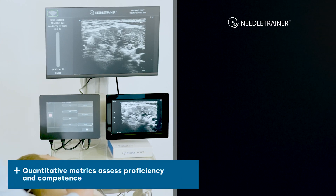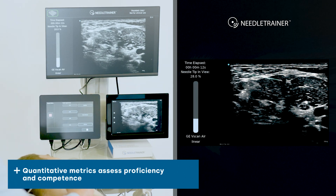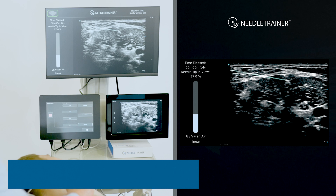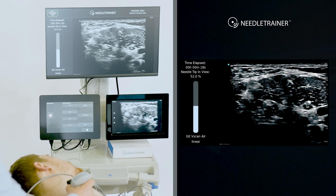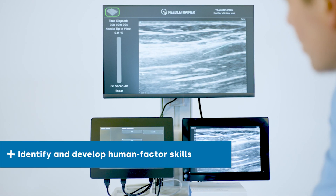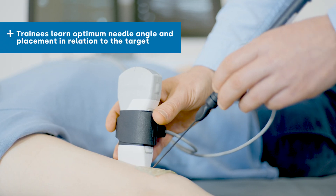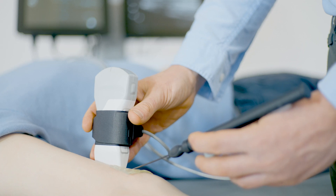Needle visualization measurements provide objective quantitative metrics for needle-probe alignment, aiding assessment of proficiency and competence in needle-probe coordination. A cost-effective cross-department training tool, Needle Trainer can benefit any specialty using ultrasound guided needling.